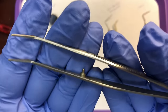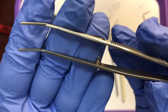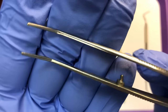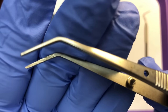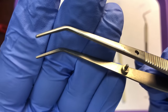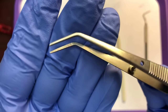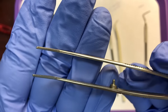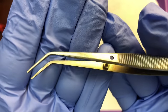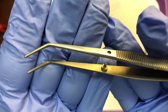Next up is the cotton pliers. This is a non-locking cotton plier — some cotton pliers can close and stay closed, but this one opens up as soon as you relax your grip. Notice the tips are serrated so it can grip objects more easily. The purpose of cotton pliers is to transfer small objects in and out of the mouth — cotton pellets, wedges, matrix bands — since it's hard to grip such small items with your fingers.